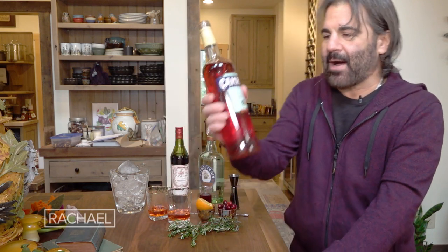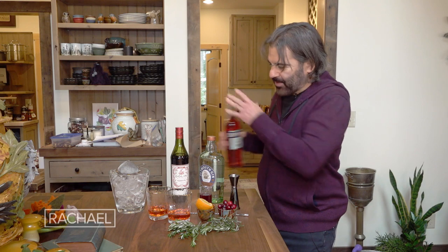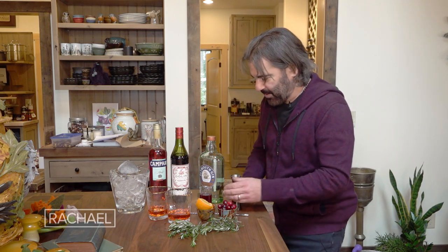Campari is a beautifully colored Italian spirit. It's about 20% alcohol and it tastes like a really, really bitter grapefruit. It's a bit of an acquired taste, but once you start drinking it you're gonna love it.